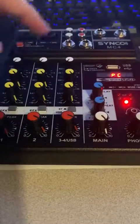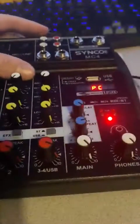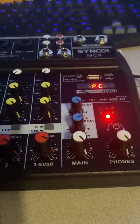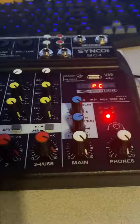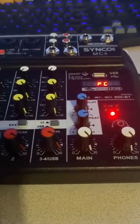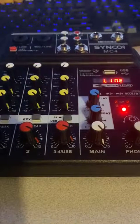It charges off of a five-volt micro USB cable. There's a button here that currently shows 'PC' because it's hooked up and functioning as an external sound card for my PC, so I can plug into this and it goes directly into my PC for use with any recording software. Hit that button and it switches over to line output mode.